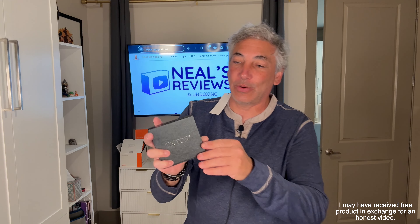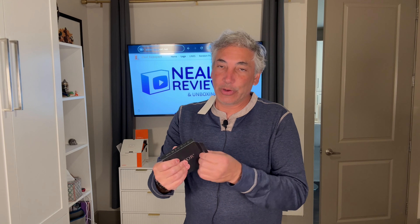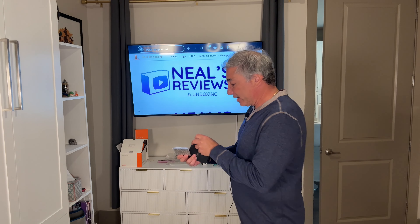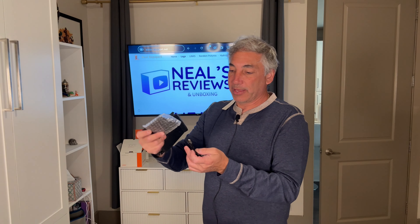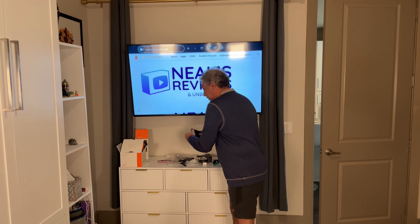Hey everybody, it's Neil. Check out what I have here — the TNTOR. It's a little battery pack I got for my phone so I can carry it around and have extra battery power when I need it. It comes with a charging cable that goes from USB to USB-C, and then it has the battery itself.